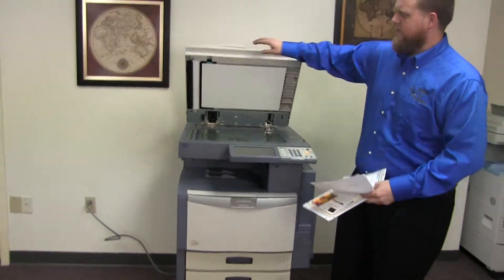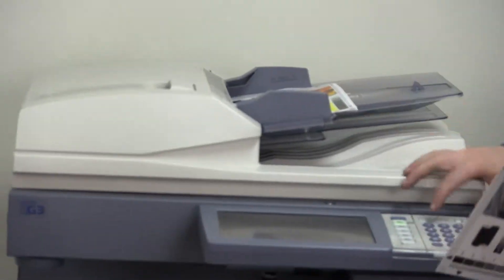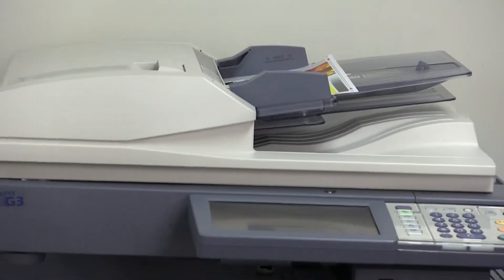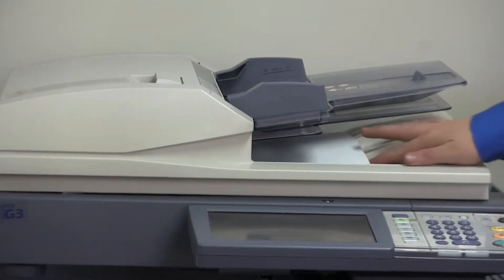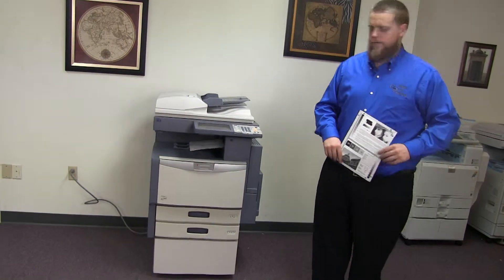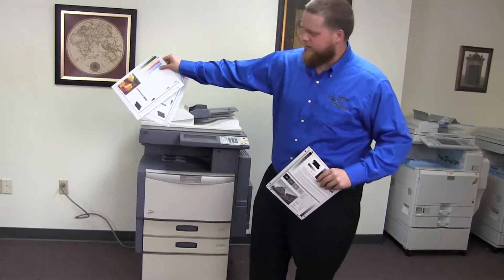Now we'll go ahead and test out the document feeder on this machine. We'll do that by placing our two test copies in the feeder face up. Then we have our document feeder working, and here we have our test copies through the feeder.